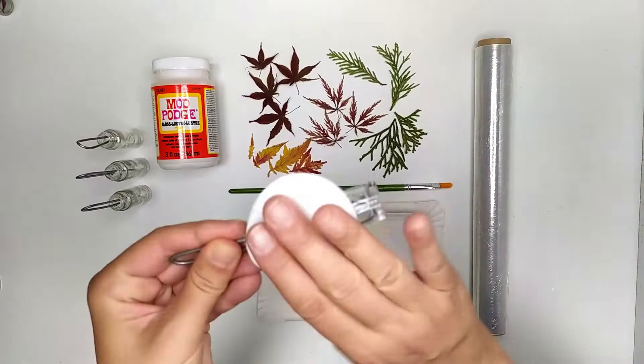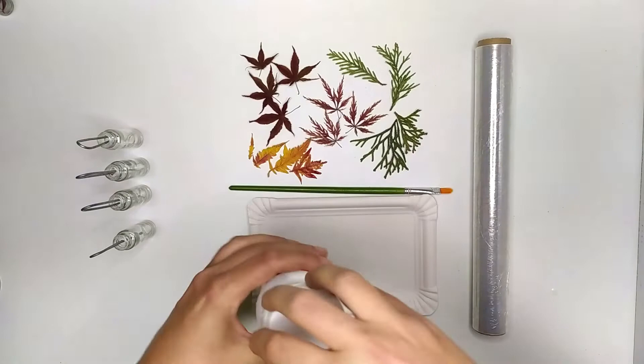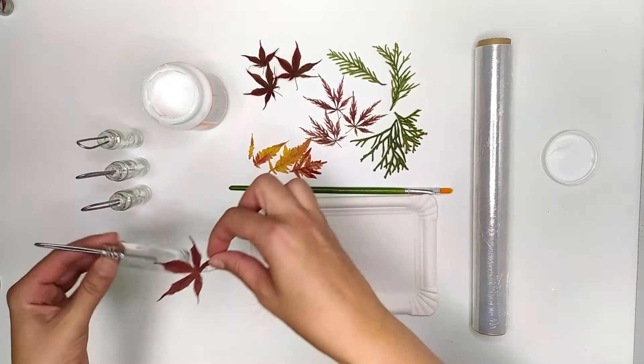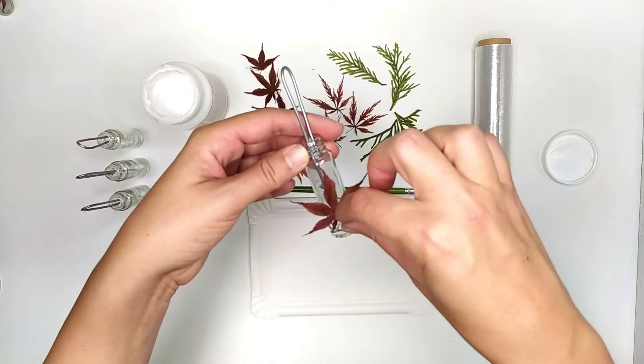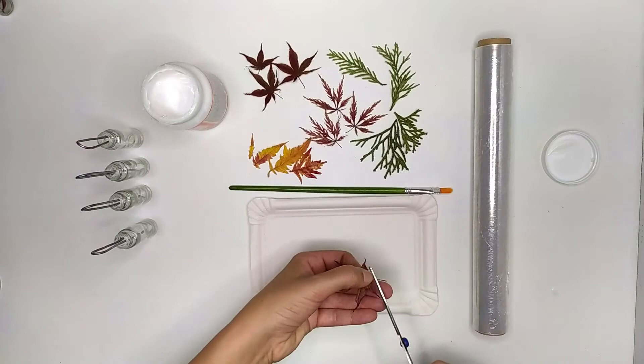I use mud patch to glue the leaves to the bottle. Let's choose a nice leaf — not this one, this one is better. I cut a bit of its stem and then cover it with mud patch.